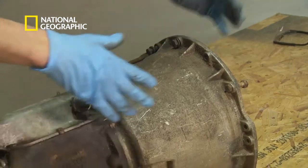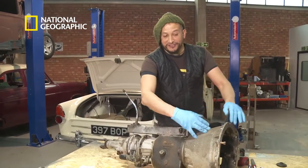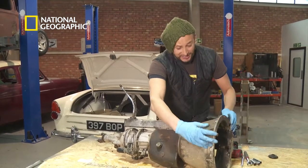Here I have the gearbox out of the Sunbeam Alpine. This front bit is known as the bell housing because it's kind of bell shaped, and this is the bit that bolts onto the engine itself.